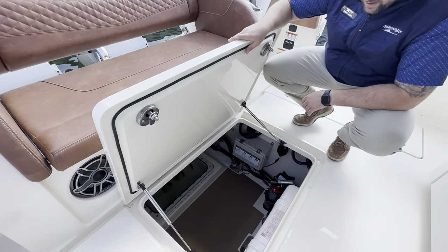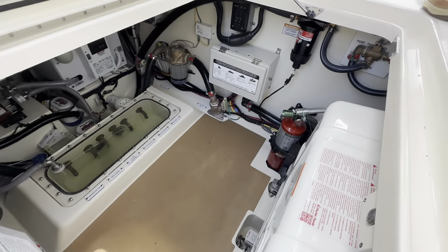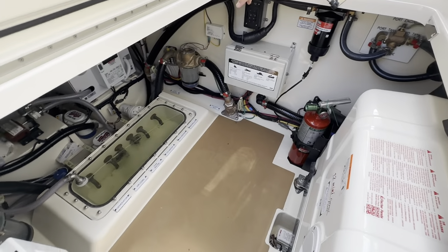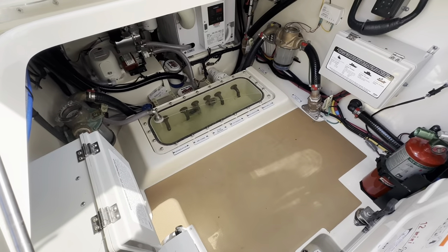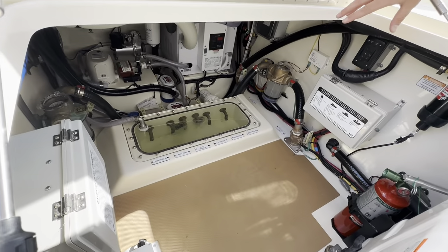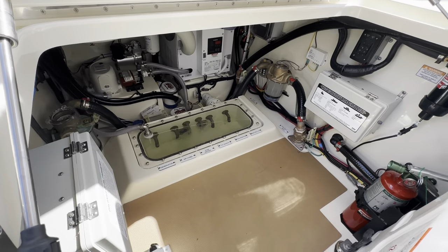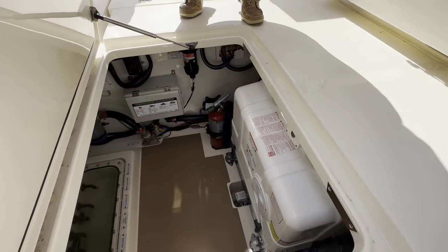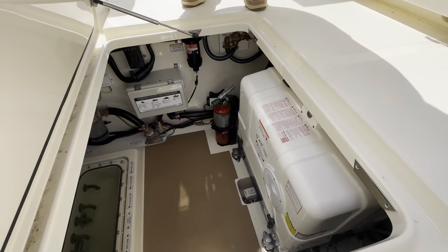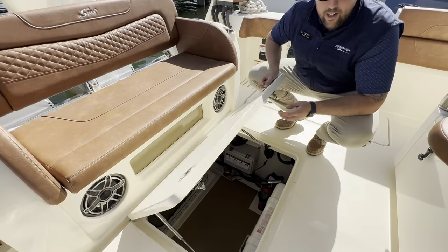Open it up into the bilge — notice the easy access down here. One thing to point out: there is a central raw water inlet sea chest on this boat, which eliminates a lot of the through-hulls needed and adds to the integrity of the hull. Generator, Seakeeper — all neatly arranged down here.